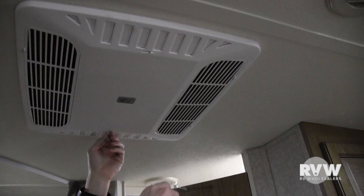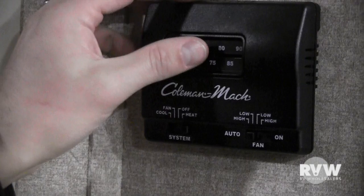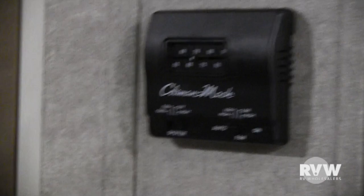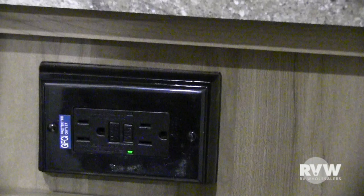This thermostat works just like at home — very self-explanatory. We have the furnace set on 70 right now; lower the setting and it'll shut off and kick back on accordingly. LP detector is right down here. As for outlets, there are usually two GFIs per coach — if an outlet isn't working, come in here and make sure this GFI isn't tripped, because if it is, the other outlets won't work either.